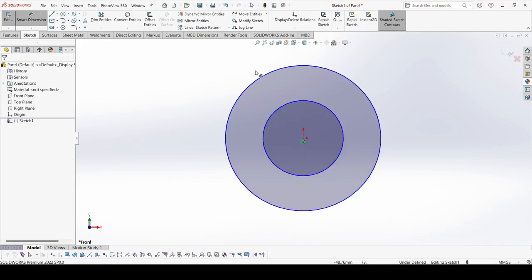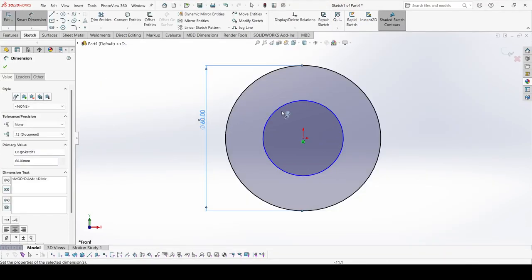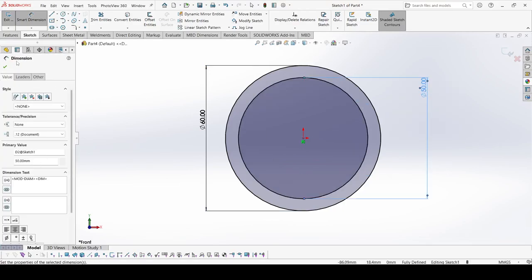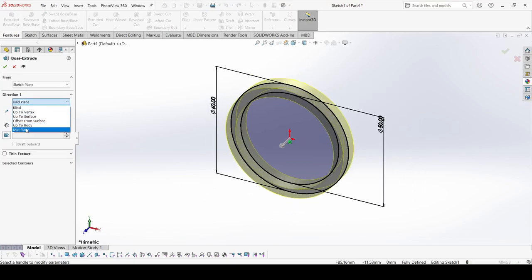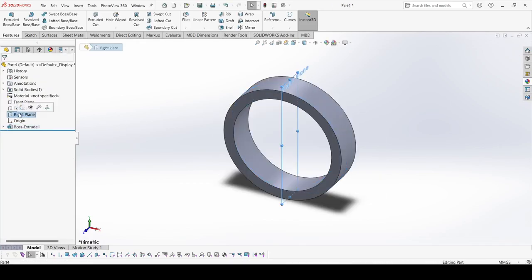The outer circle dimension is 60 mm and the inner one is 50 mm. Apply OK. Go to Features, select Extrude Boss. Here select Mid Plane and it is 14 mm. Apply OK. Select the right plane.